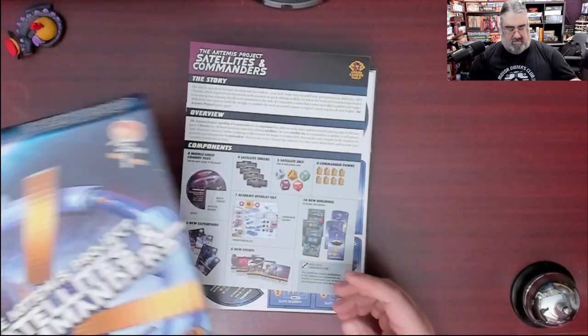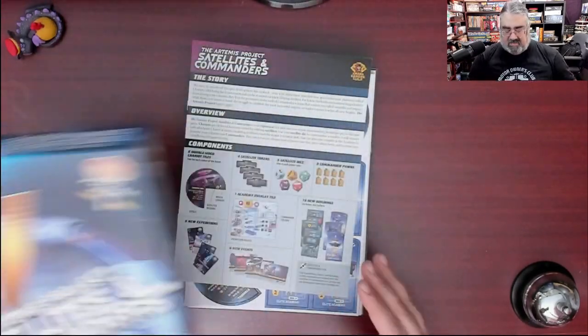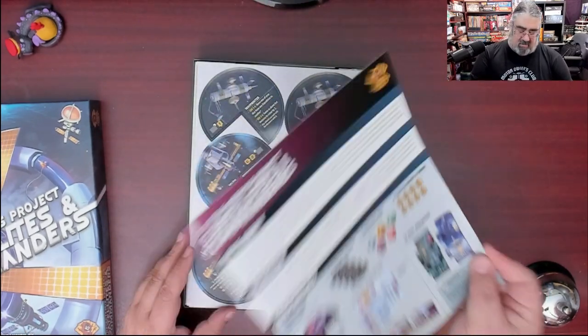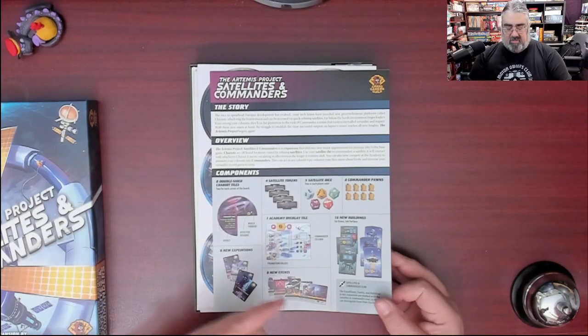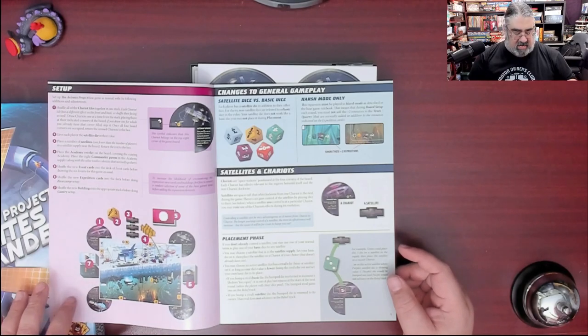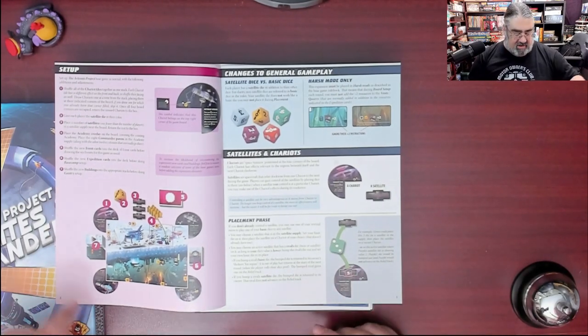There is UV coating on the box — very subtle. Here are the instructions. That's it for the rulebook. It covers a story overview, new components — we're going to show you all these components — changes, new setup rules. I'm getting flashbacks to Talisman here.